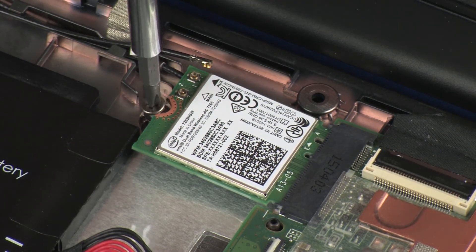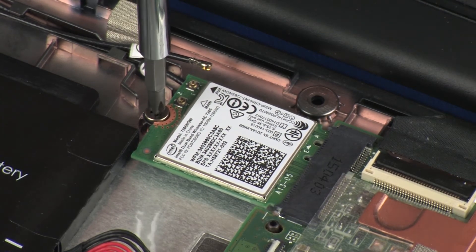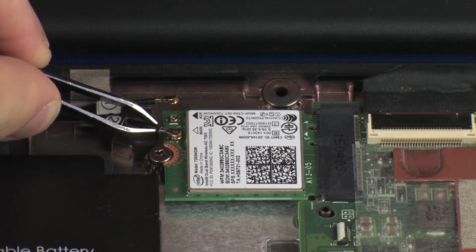Replace the 3 mm P1 Phillips-head screw that secures the wireless module to the base enclosure. Reconnect the wireless antenna cables to the wireless module.